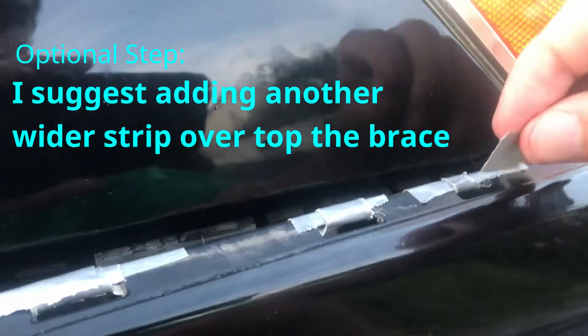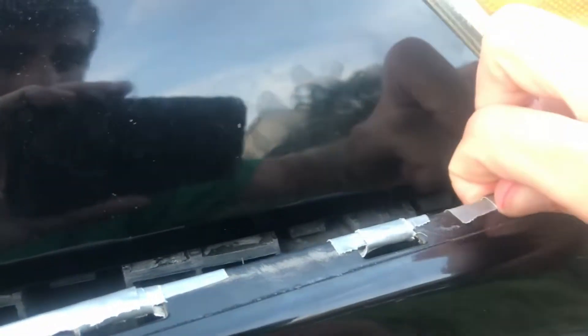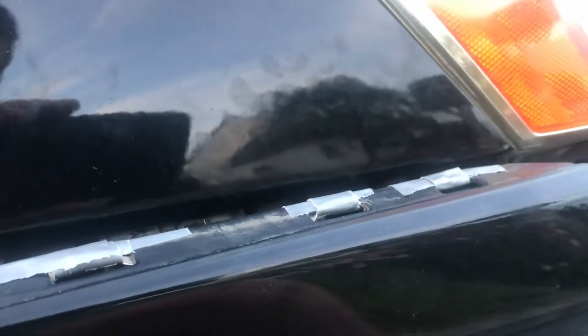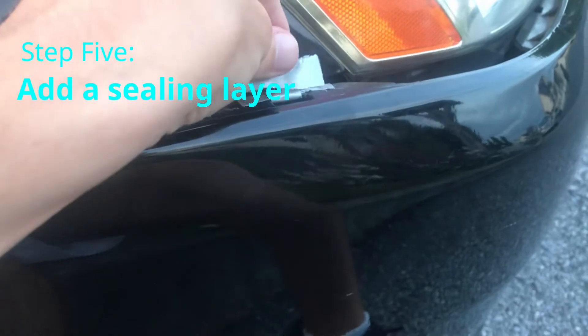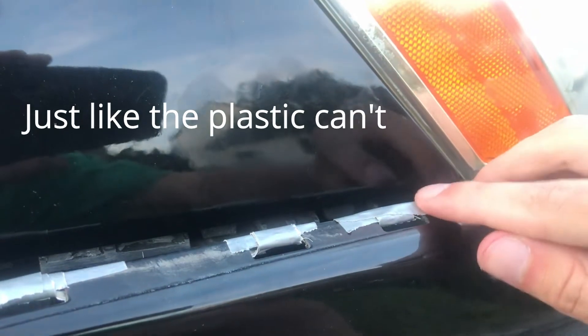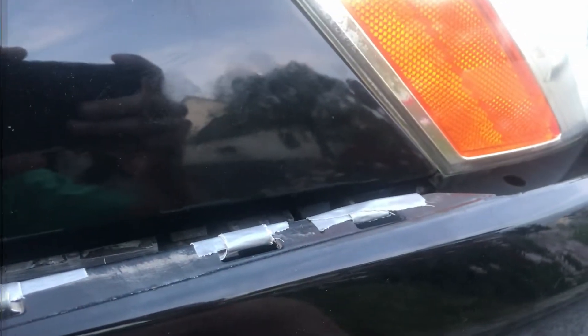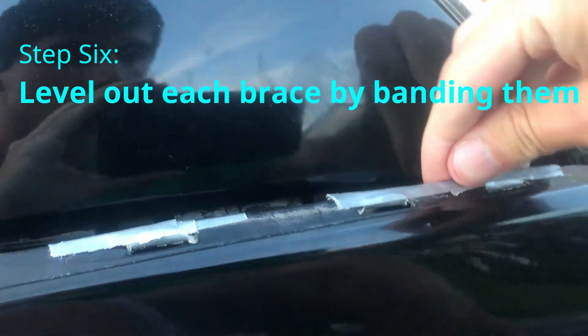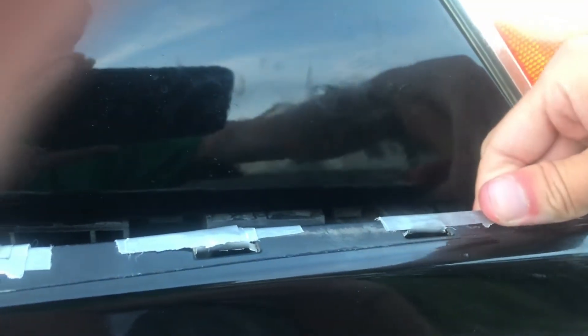For extra support I suggest putting one more layer around it, something a bit wider. Then we're going to put one bigger piece on top just to tie it all together. Now granted this is just duct tape so it won't be able to take a full-on impact, but this will be able to hold your bumper in place. Last thing I'm going to do is put one longer piece across a group of two of them just to keep things flush and level — really press it down so it'll fit inside the clip.